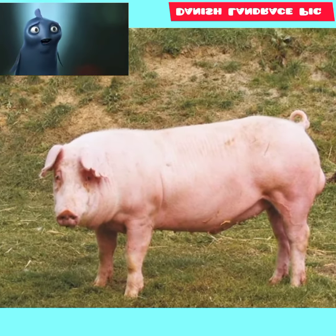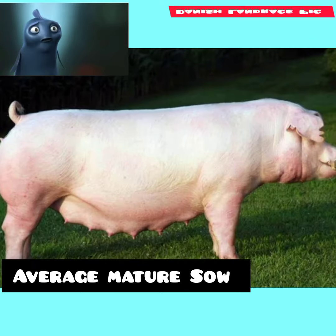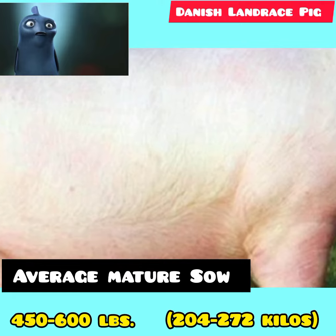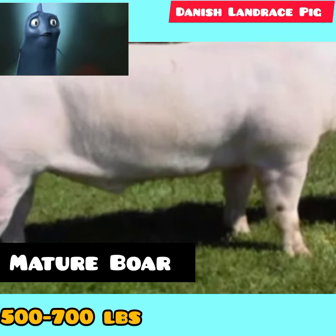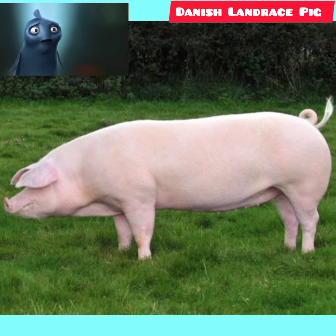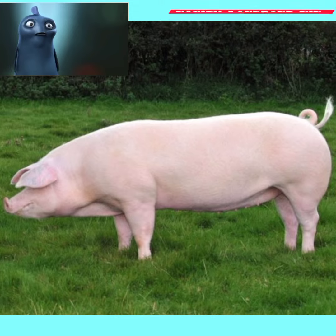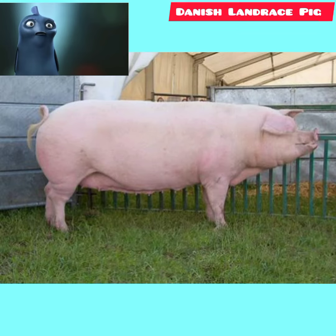The Danish Landrace pig breed full-grown has an average to large body. The average mature sow is 450 to 600 pounds, or 204 to 272 kilos, and the average weight of a mature boar is 500 to 700 pounds, or 222 to 318 kilos. Gilts should be in good condition to produce large litters of 8 to 10 or more healthy piglets, and should not be too fat when ready for mating.